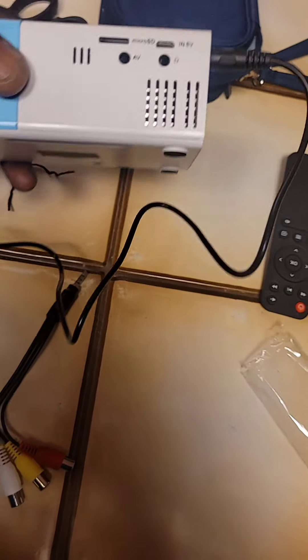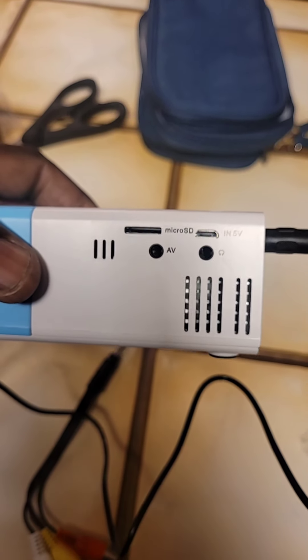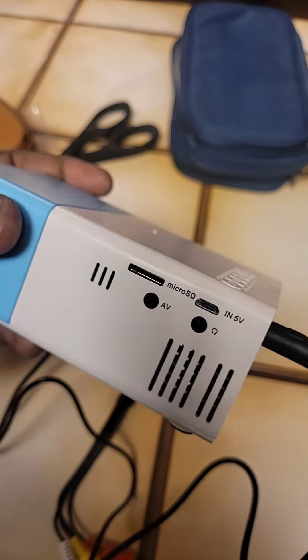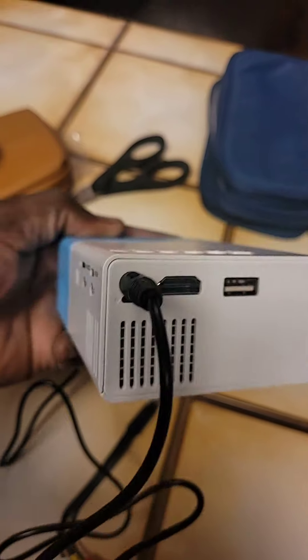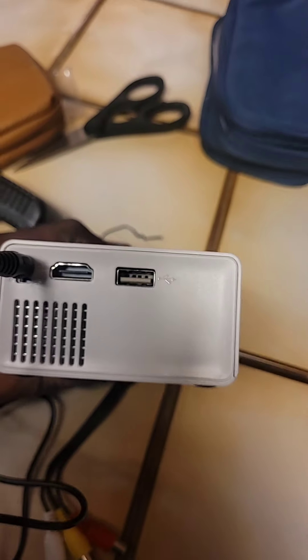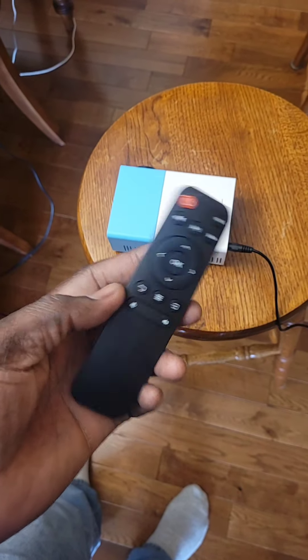It has other inputs as well. You can see it has a micro SD card slot — you can insert that and have movies on a card to play. It also has an HDMI port and a USB port.